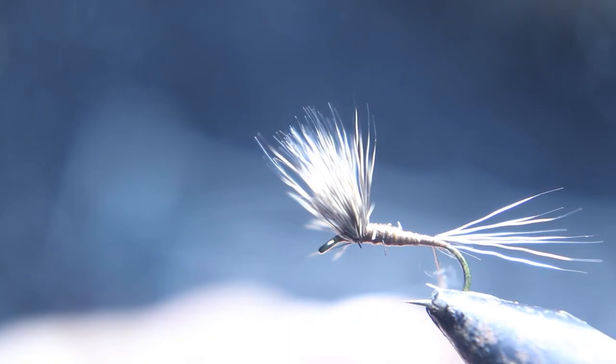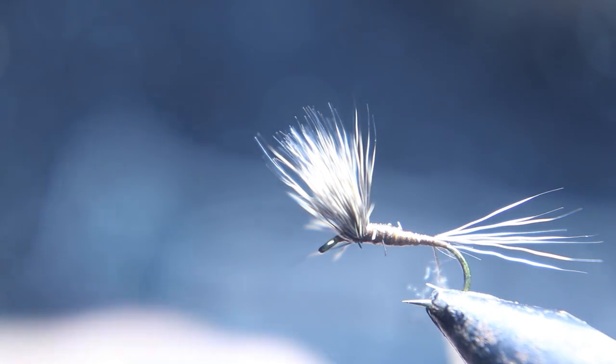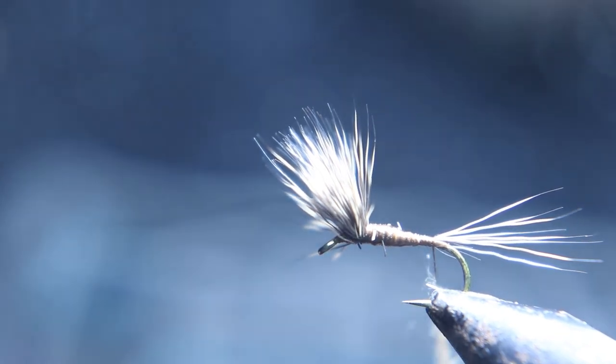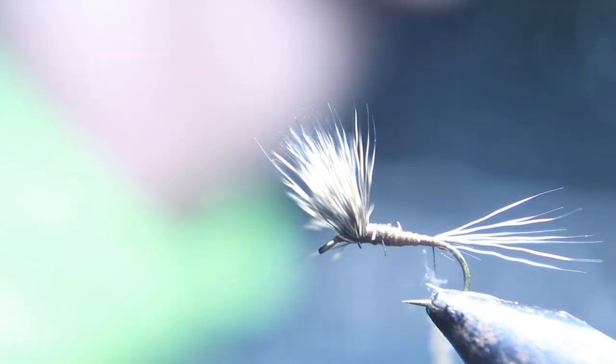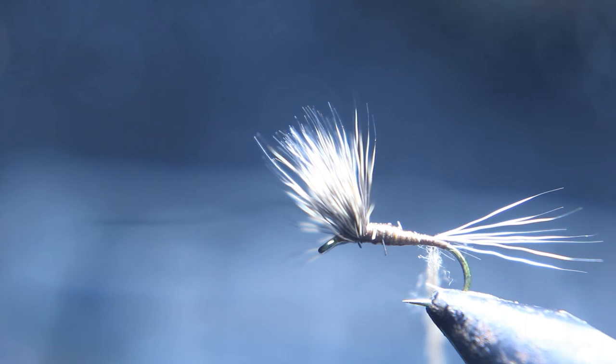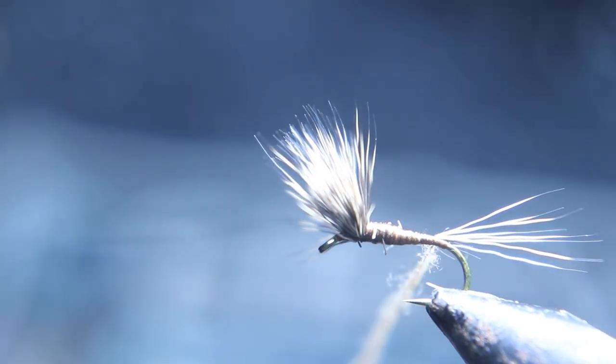Now you want to take your thread back to where you started the tail so you can dub this fly. Remember — loose thread wraps. You don't want that tail to flare out. You're going to put just a little bit of dubbing because we've already got a pretty thick body built up, so you don't want to make a really fat fly.